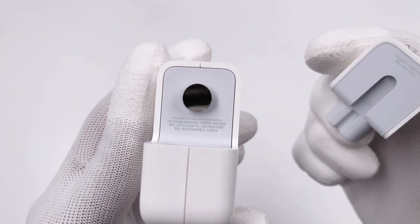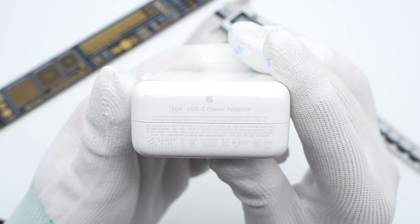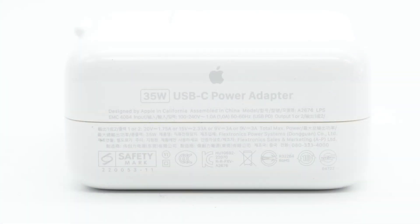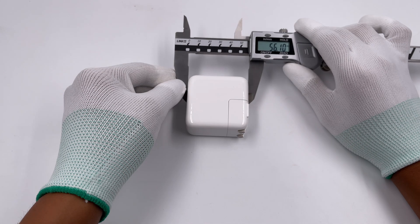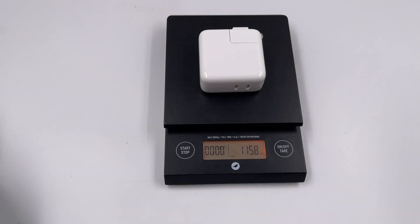You can easily replace different input prongs. The specs info is on the side. Model is A2676. It supports wide range input of 100–140V, 50–60Hz. Output: 12V 1.75A, 15V 2.33A, 9V 3A, 5V 3A. The maximum power is 35W. Manufactured by Flextronics Power. The size is about 56×56×28mm, and the weight is about 115g.